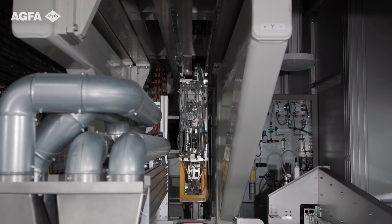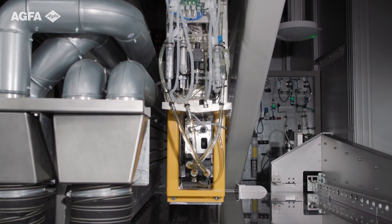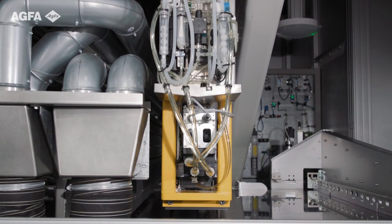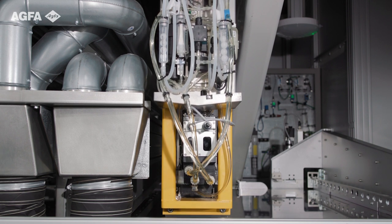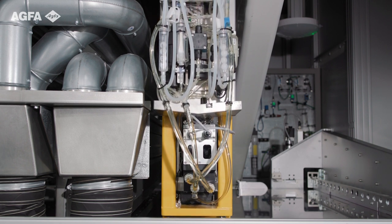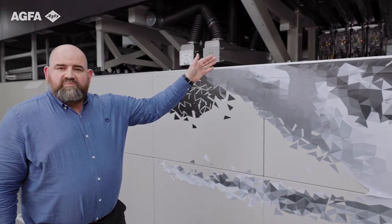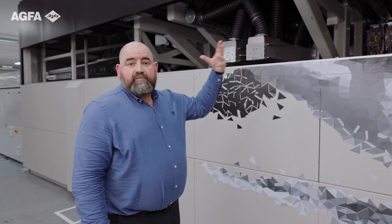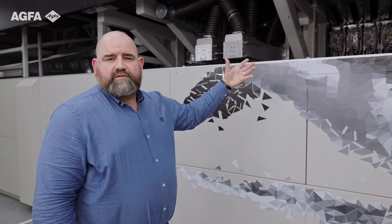As we come through the print engine, you'll see first of all here the area for the primer. One of the other key differentials for us for Speedset 1060 is its full digital solution: inkjet primer, inkjet inks and inkjet varnish. As we move through the print engine, the machine is already built with future scalability, upgrades and conversions in mind.